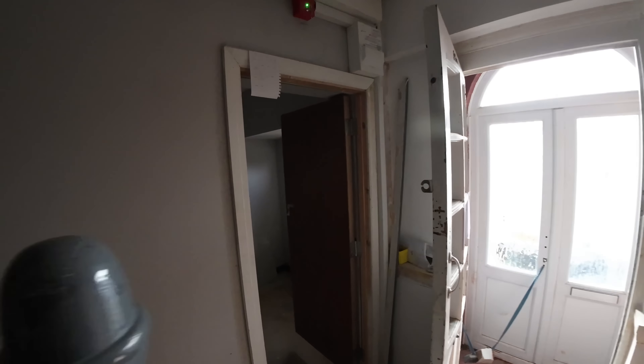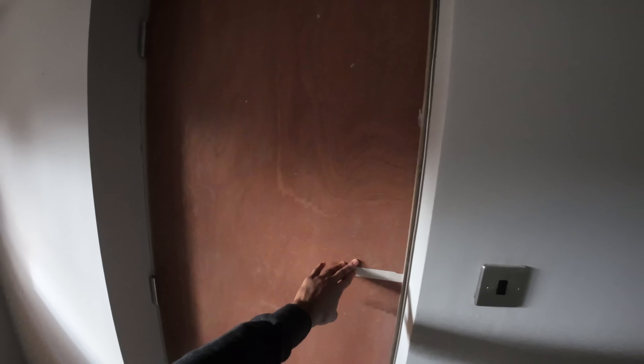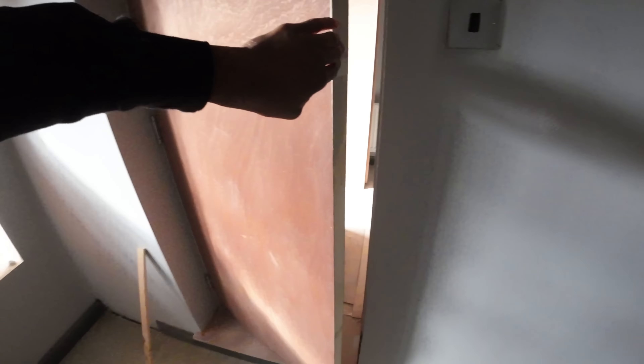I might be able to get away with just adjusting this one, but this door is feeling very, very bad — it's binding so bad. They've also planed the edge of this door, so that's probably going to fail as well.